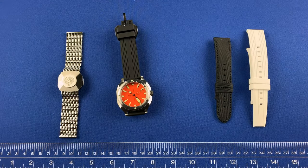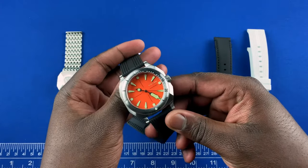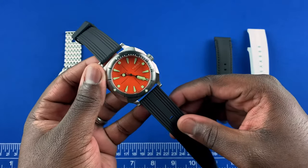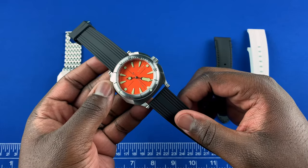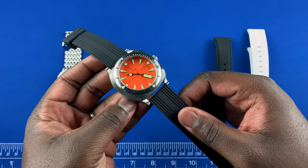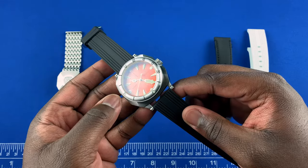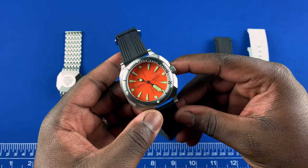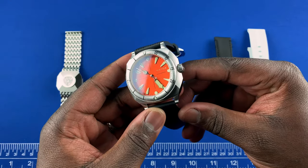Hey guys, it's Ricardo back on the Watch With Us channel. In today's review we have a watch from the micro brand Visitor. The first time I was made aware of this brand was a few years ago at a micro brand event in DC called District Time. I met the guys behind the brand and got an opportunity to see their watches, and now I'm happy I finally get a chance to check one out.